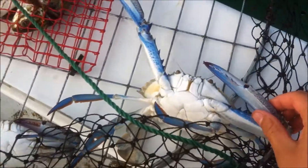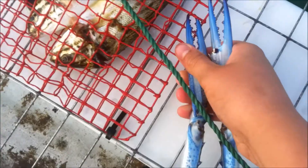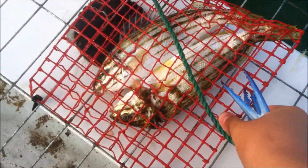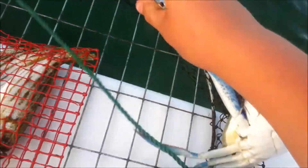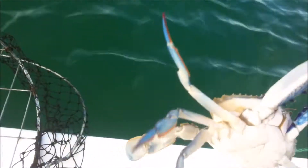Chuck him in the esky so we can get another one. I just pulled up the crab net and we've just got a crab. It's a little bit of hard work with one hand. Got it — nice little crab. It's a little bit undersized so we'll chuck him back.